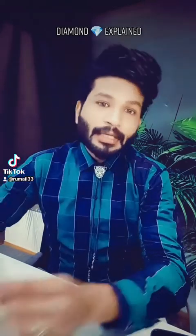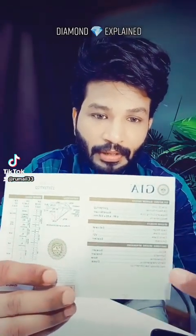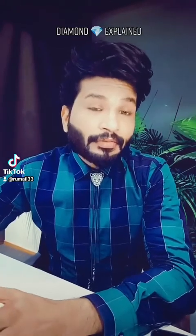Hello everyone. Today we will discuss the four parameters of diamond and what parameters should be taken care of before purchasing a diamond. The best quality diamonds come with GIA certifications — GIA is the Gemological Institute of America. This certificate comes as a booklet-kind document in which each and every parameter and specification of the diamond is mentioned. In diamonds, you have to see four C's.